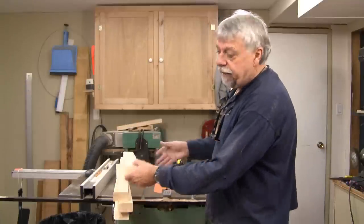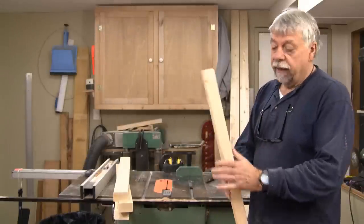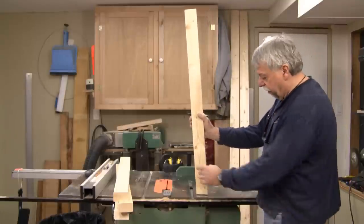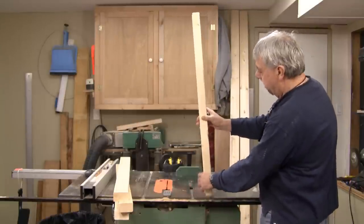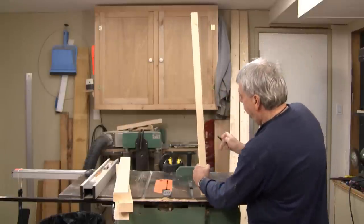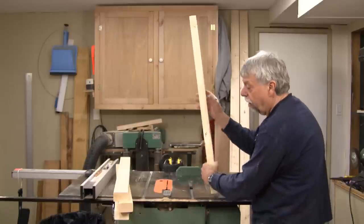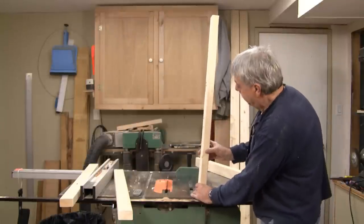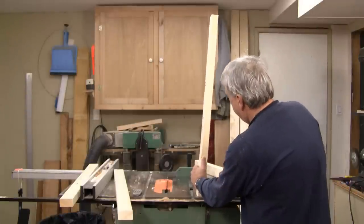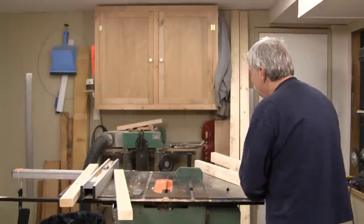Now I'm still at the table saw — I wound the blade down — but I want to mark every one of these legs that we just cut. I've got a little black felt marking pen. There's going to be a front and a back, so this is going to be the front right side. I'll always know where that leg goes. I just want to mark front left in the same area, and the last two will be towards the back.